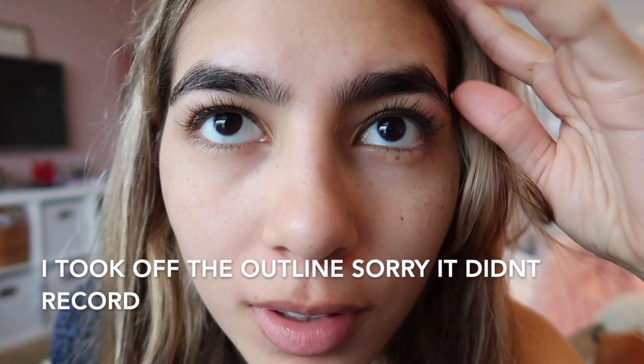I had to change my camera because the other one died. I took most of it off — I don't know why one looks darker than the other, I think it's the lighting. They look way better. I usually go to the threading salon because they're really good at it, and I only clean them up when I don't have the chance to go. I'm just gonna take out the hairs I wasn't able to get with the razor.